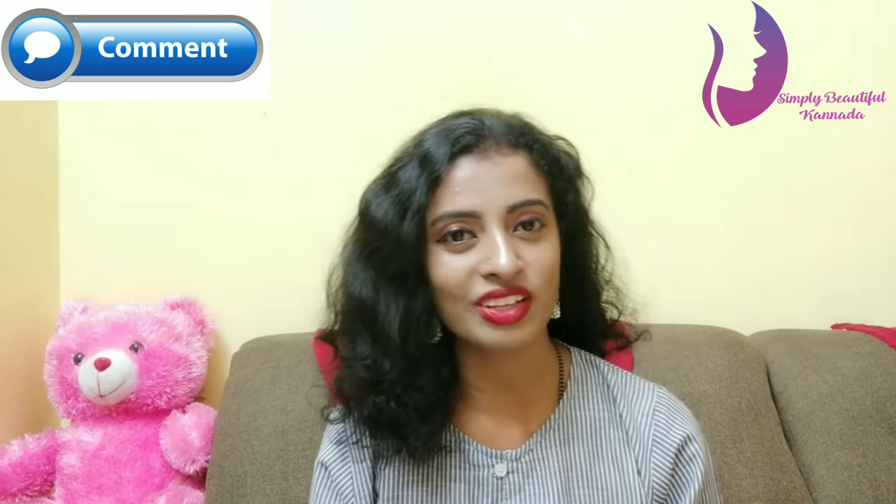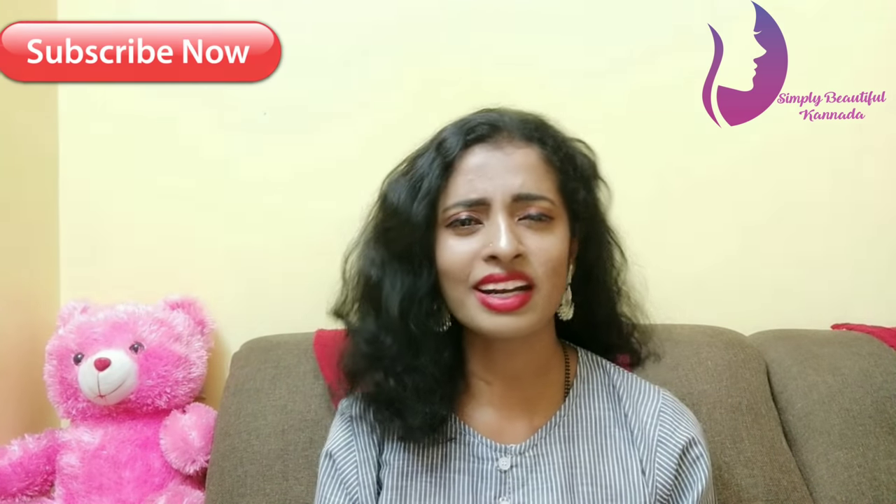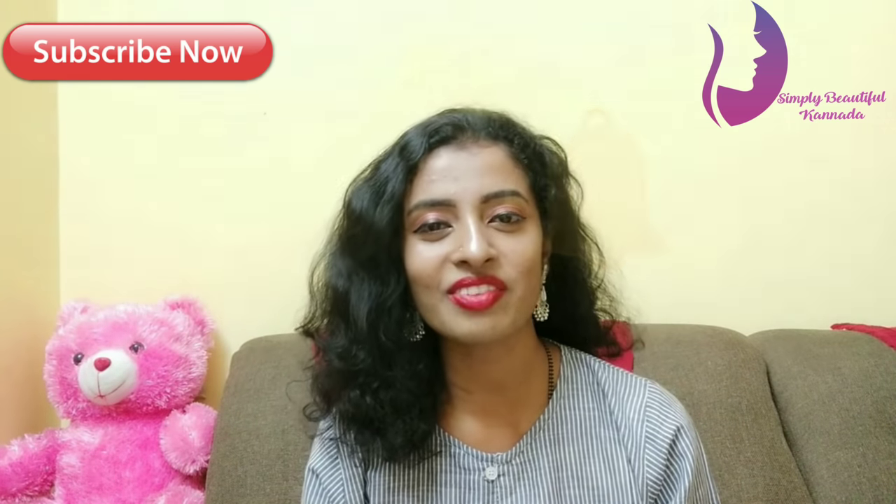You can purchase the castor oil — it is available online. You can find the link in the description or comment section. You can like this video and share it with your friends and family. Subscribe to our channel and click the bell button. Thank you.